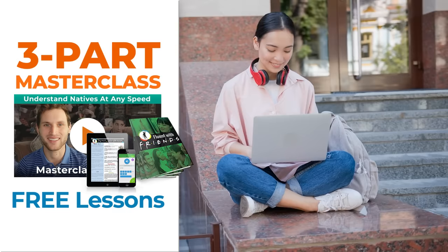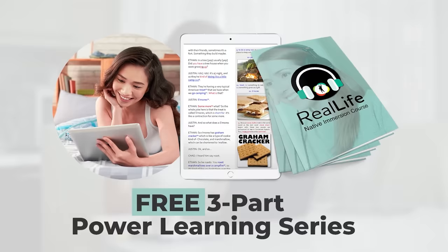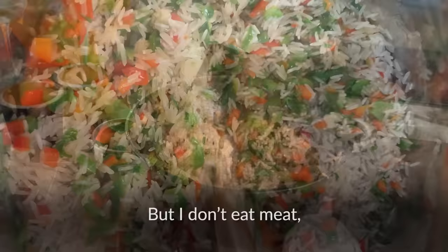We have a very special treat for you — you can try our Fluent with Friends course absolutely free by signing up for our three-part master class. You'll find that link up at the top and down in the description below.